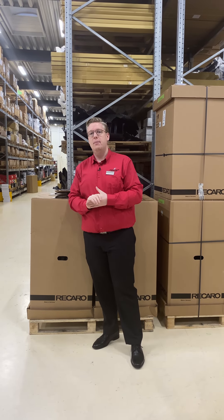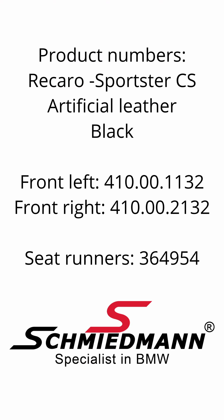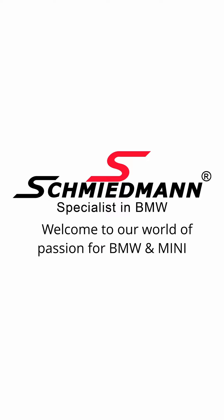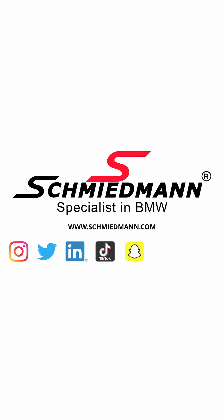Find them along with anything else for your BMW and Mini on Schmiedmann.com at the world's lowest prices and of course with worldwide shipping. I'll see you in the next video.